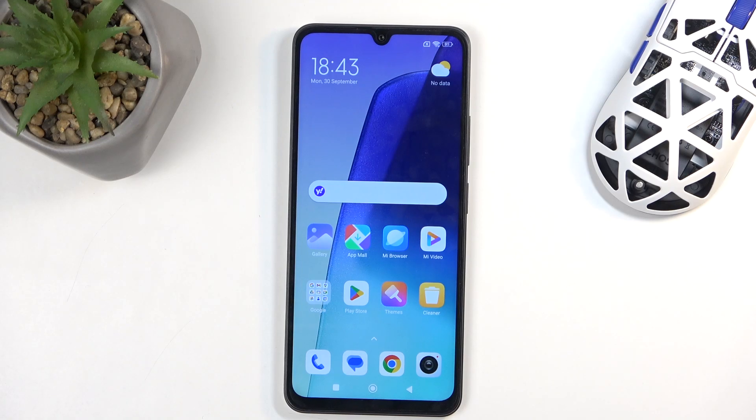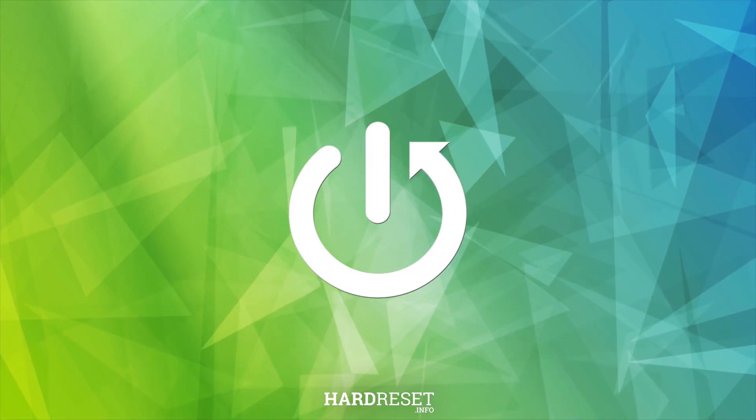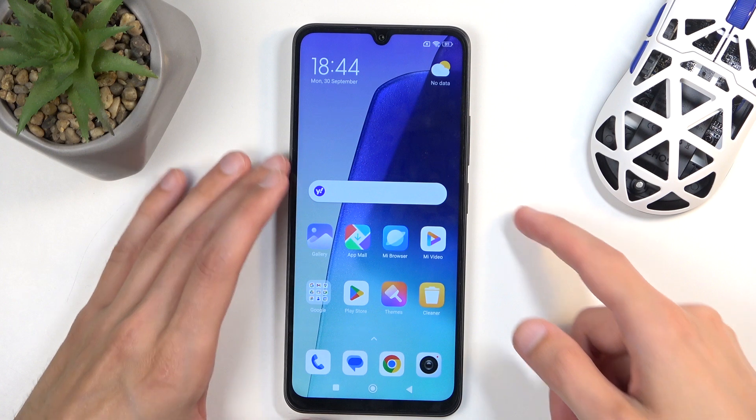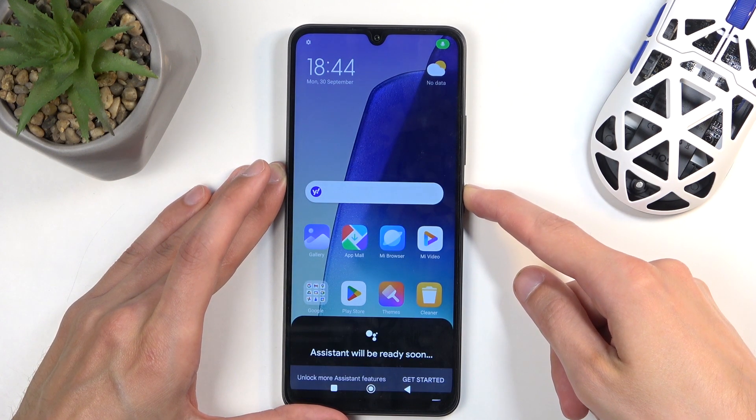Welcome. This is a Redmi 14c and today I will show you how you can boot this device into fastboot mode. To get started, you want to hold the power button and then swipe up to turn off your device.